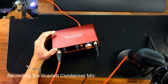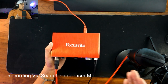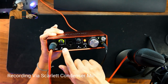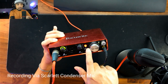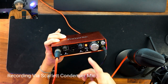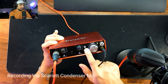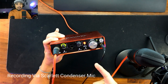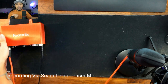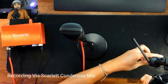In terms of settings, the preamp is at around 60 percent on the Scarlet 2i2 USB interface that came with it. The phantom power is on because condenser mics require phantom power — if I turn it off, you can't hear me. That's the setting on the Scarlet 2i2 studio. Now let me change the input settings and try recording with the Lazada mic.